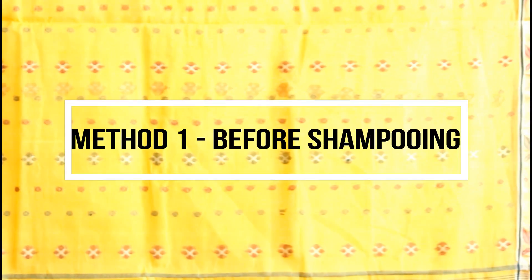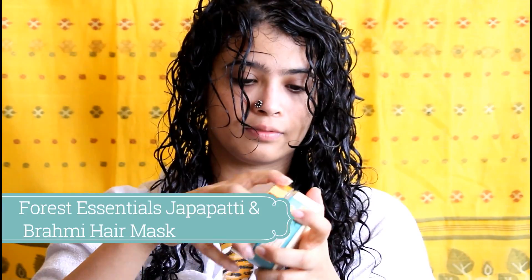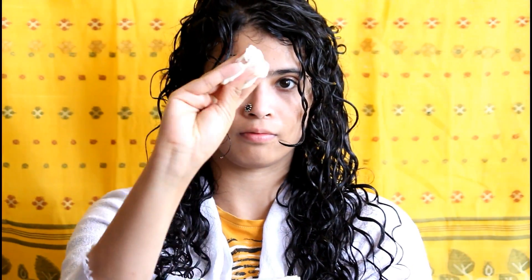There are two ways that I do this and I find it very important in my routine. The first method is using a deep conditioner before you shampoo your hair. I'm using the Force Essentials Japapati and Brahmi hair mask — it's a very rich, creamy mask with banana pulp, and it has a lovely consistency that melts my tangles very easily.